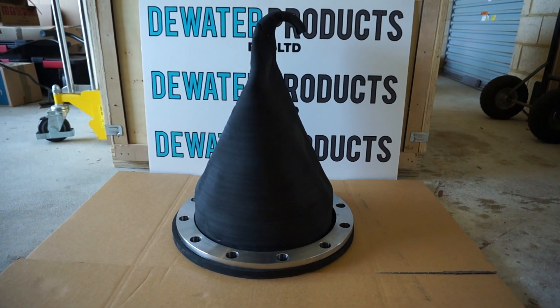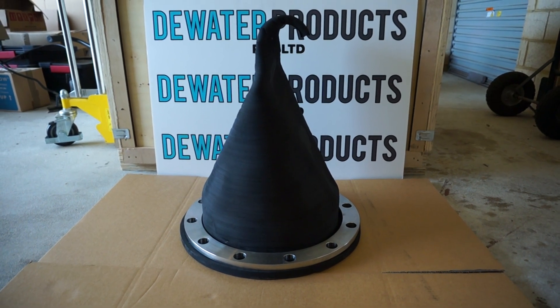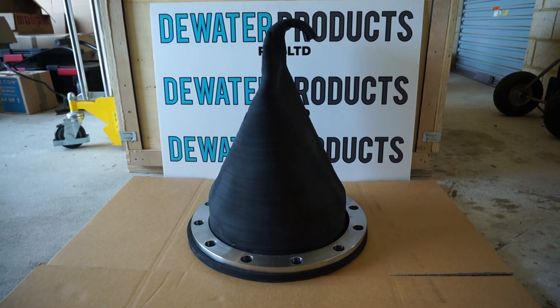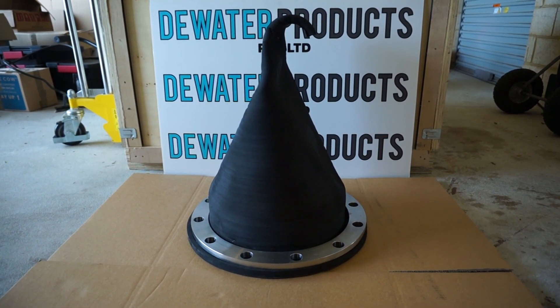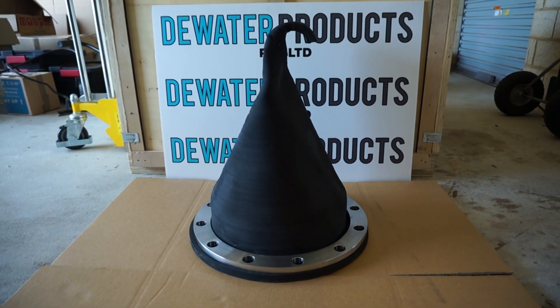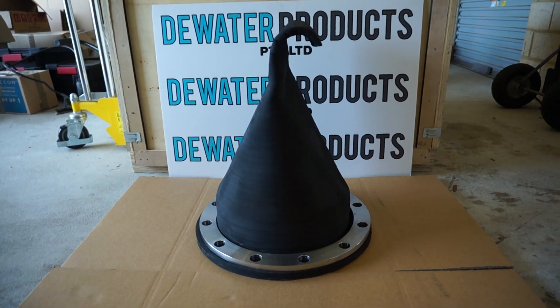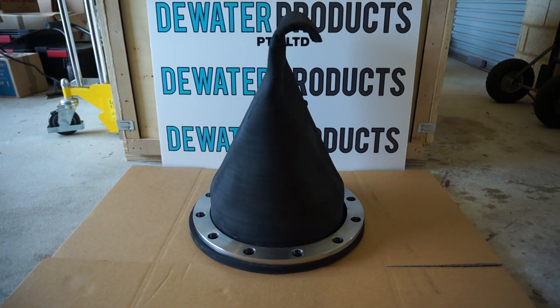Here we have a flanged duckbill check valve. The size is DN 300, 12 inch, with a 316 stainless steel Table E flange. Available in a range of rubber materials, this one is EPDM for a plumbing application — stormwater.